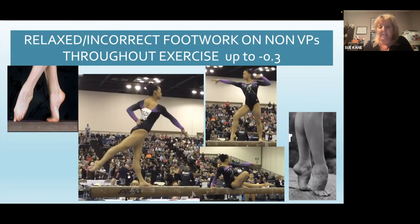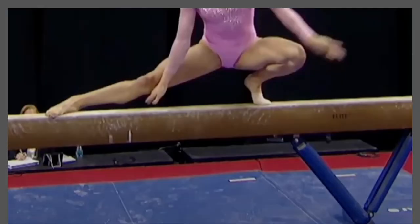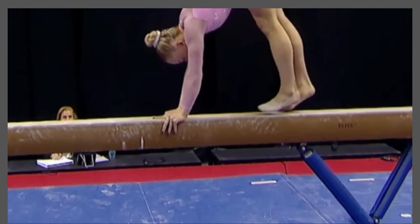Let's talk about relaxed and incorrect footwork on the non-value part throughout the exercise — it's up to three tenths. We'd really like to see nice high relevés in our turns. The one on the bottom right: beautiful relevé, same on the left side. And when they're in that nice lunge position, it would be really nice to see a nice high arch in the foot and actually see the calf muscle there — that tells you she is really tight and really trying to do that nice forced arch. Her feet are nicely pointed. We're going to watch some footwork — you'll notice everything that she does: her feet are pointed as soon as they leave the beam, even in between those leaps. She steps with a nice pointed toe into her leaps as well.